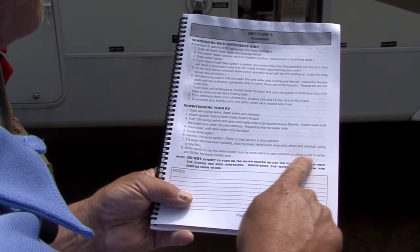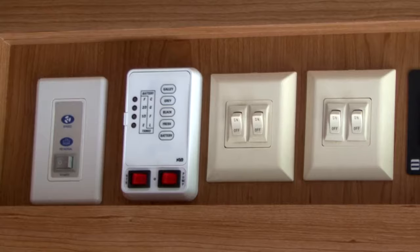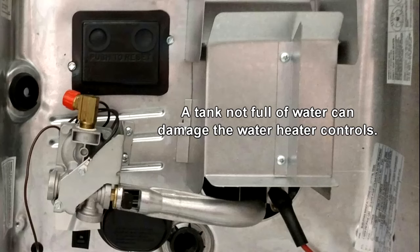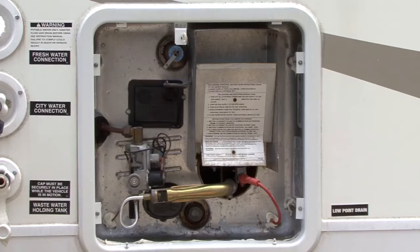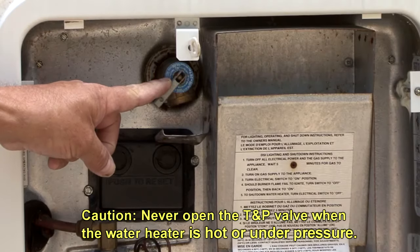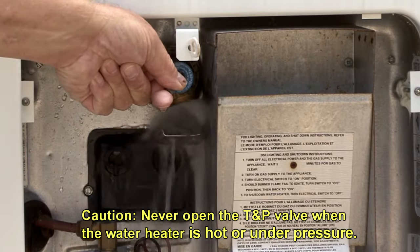When you de-winterize your coach, be sure your water heater tank is completely full of water prior to turning on the gas or electric switches. A tank not full of water can cause permanent damage to your water heater controls. A simple way to check if the tank is full is to lift the lever on your temperature and pressure relief valve — if it is full, you will get water at the valve.